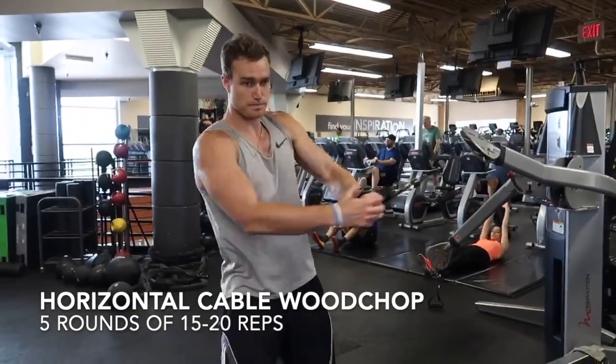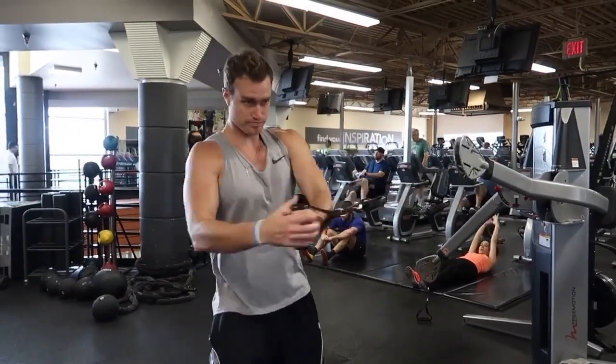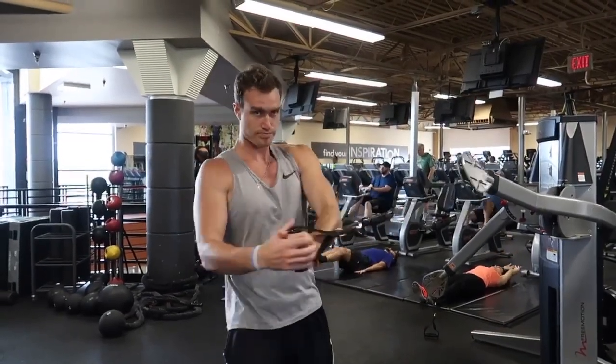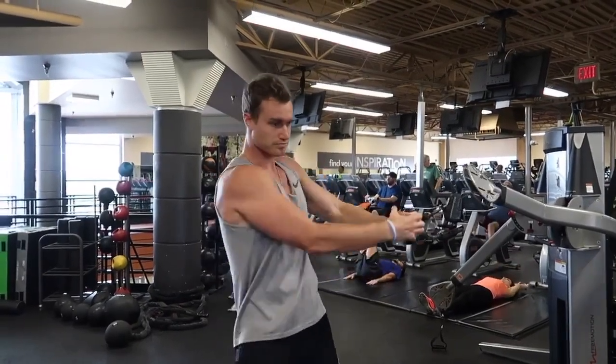The next exercise he's going to do is the horizontal cable wood chop — one of my favorite ones. I have a few of my clients do this as well. This one's really good for targeting the transverse abdominal muscles and obliques. It's really good for those love handles you're trying to get rid of. So it's a great one there, not as difficult to do.